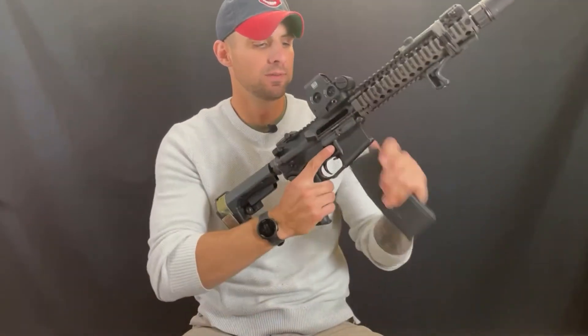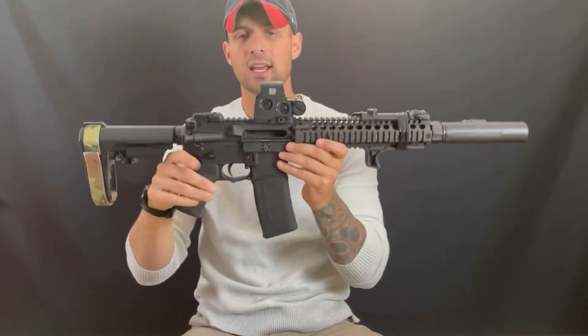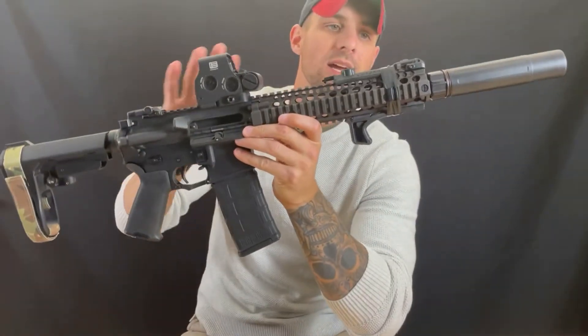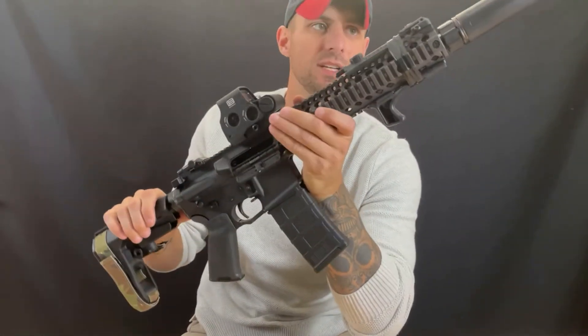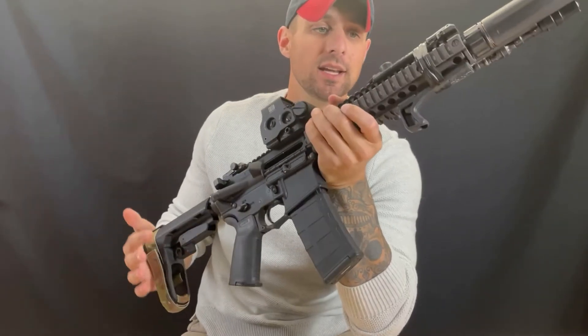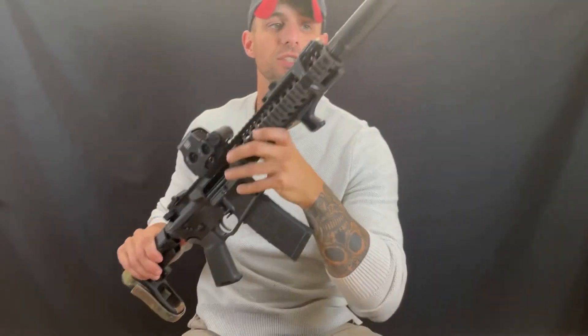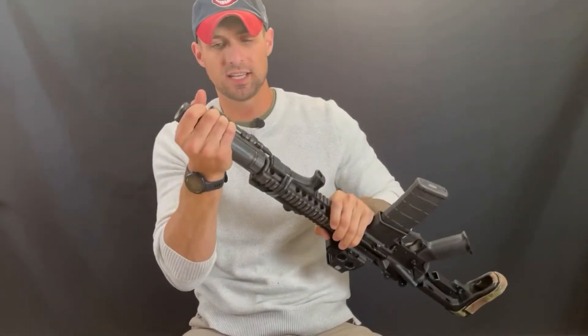I bought it because it makes me feel a lot better about running a dedicated 5.56 can. I can at least say that now, even though it's still a 30 cal can but with a 5.56 end cap. My host for this suppressor is a Daniel Defense Mark 18 — I've talked about that in plenty of other videos — and this is the setup my can has been on since I got it.